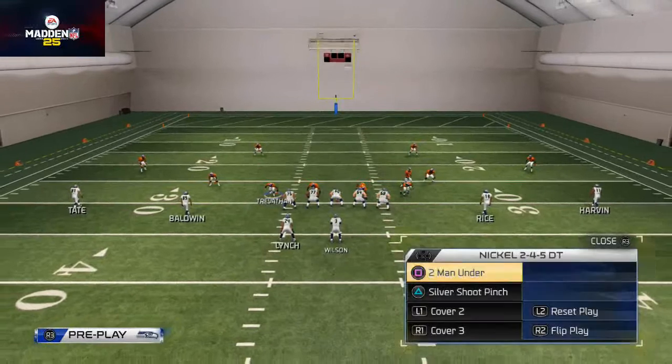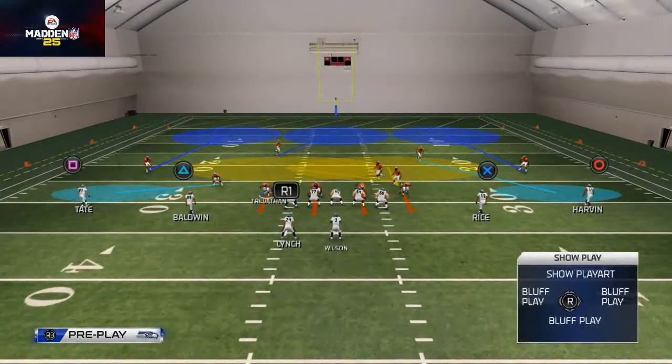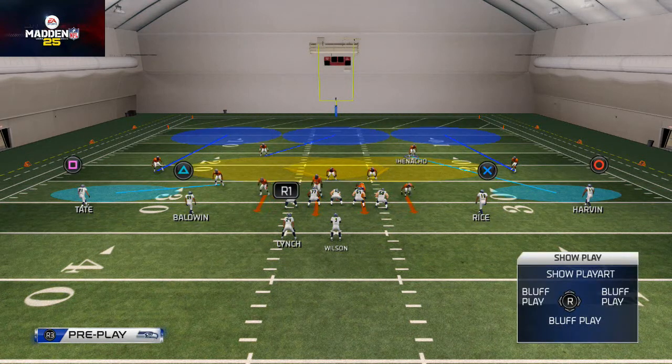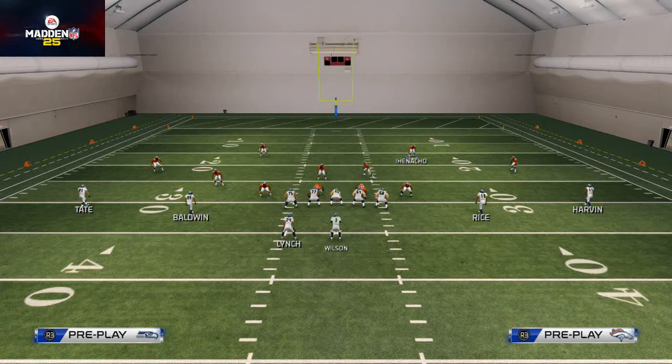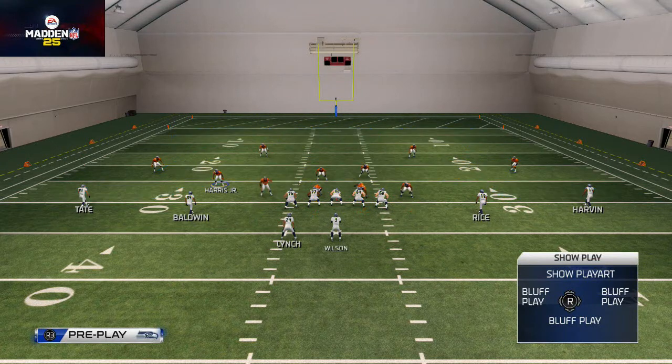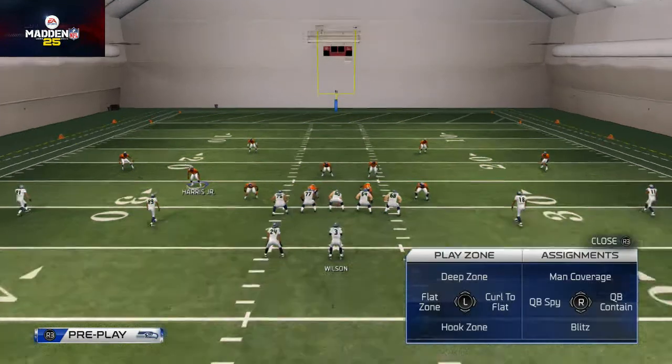What you want to do is quick audible to the Cover 3 and baseline. The cool part about this is the flat zone — I've been talking about putting this guy in curl flat zones. You want to leave him on that flat zone; it plays really well. Then what I like to do is take this guy over here — the cliff hair — and place him in a buzz or curl flat zone.